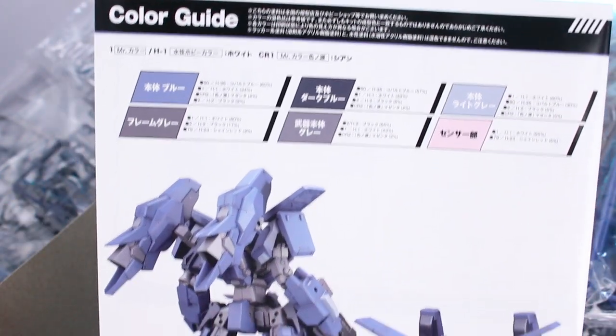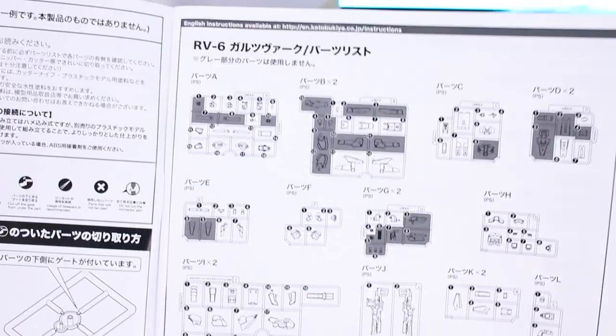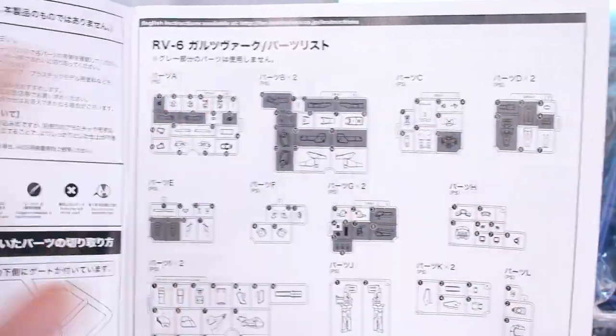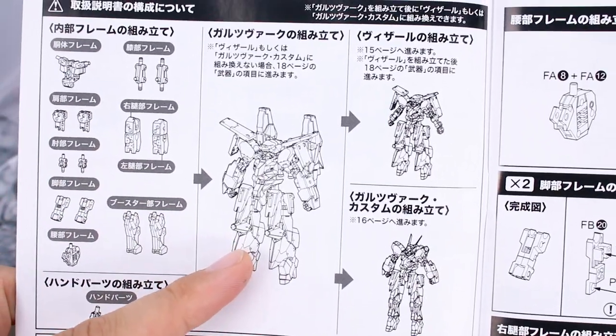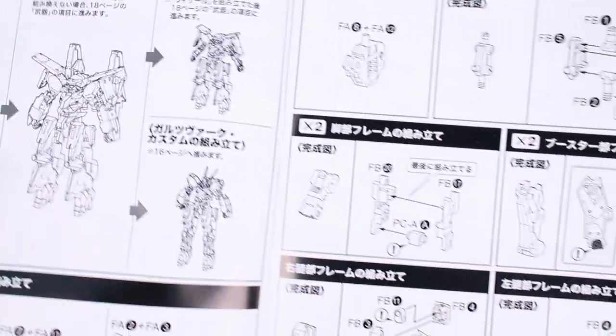Around on the back we've got the color guide and sample photos so you can see where all the colors go. Opening up to the front page, we've got the parts list with those grayed-out sections being leftover parts that won't be used for this kit. There's a layout of how the construction is going to go — you build the frame, then build it up as the Goalswork, and it shows how you can build it into a couple of different forms.